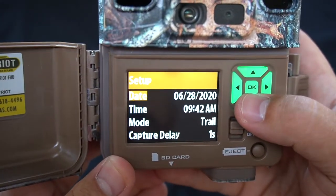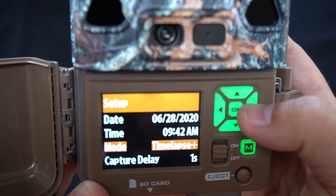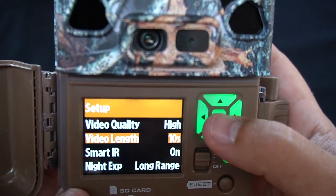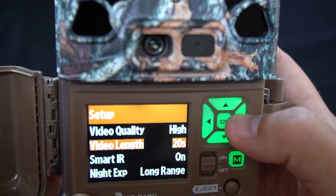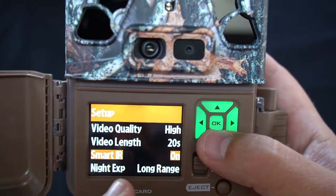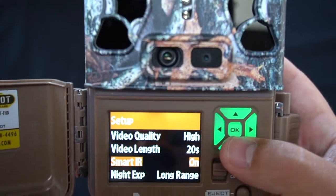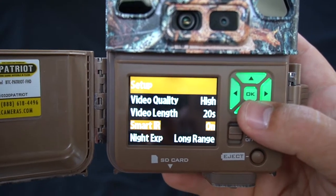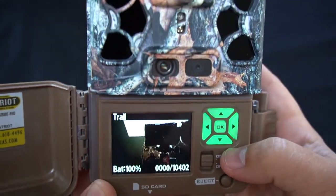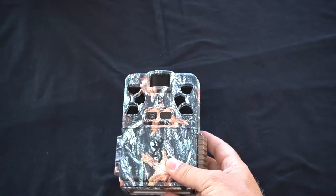If you wanted to change the mode from trail camera to video, you would just go — oh, there's a time-lapse feature, that's pretty cool — you would just hit video, hit okay. We have the smart infrared on, but if you wanted to change the video length, it's right here — you hit okay and it goes from 10 to 20 seconds all the way up to two minutes. But when smart infrared is on, there's no fixed video length — it just depends on what's moving in front of the camera. One thing to keep in mind: at night with smart infrared, it won't take as long a video as during the day. I think I'm going to leave this on trail cam mode and then once we get out into the field we can change it — I'll either run it on trail cam mode or video.